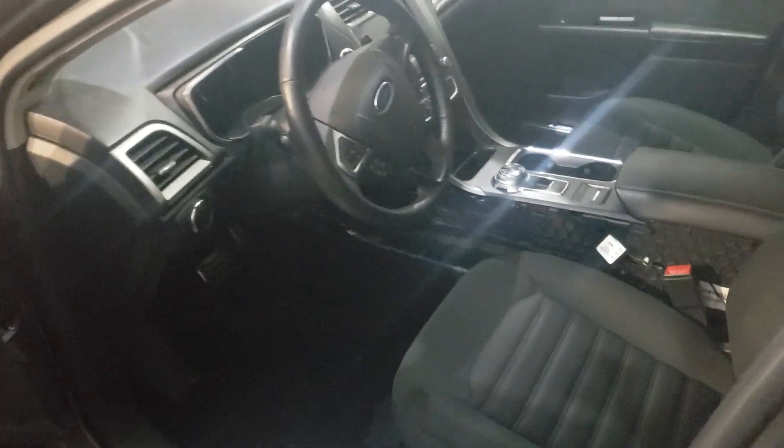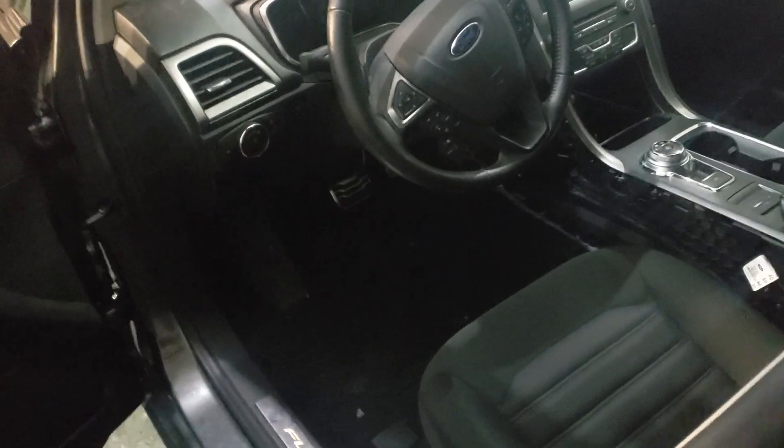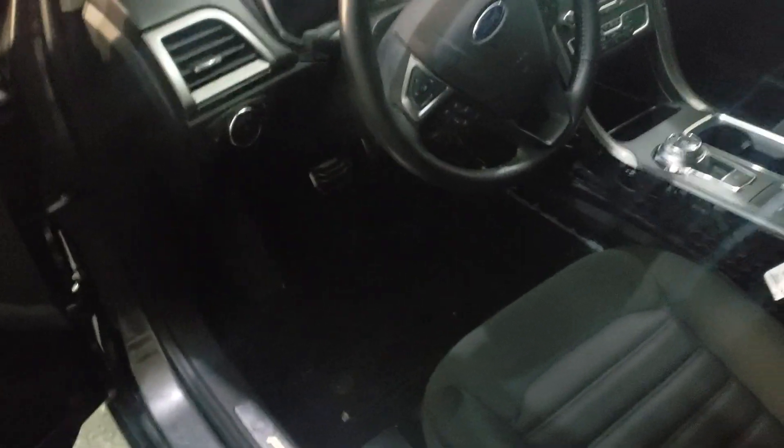For those wanting to know what it looks like with the ambient lighting finished up on the inside — besides the door panel — I'm in the process of adding ambient lighting into the door panel as well.